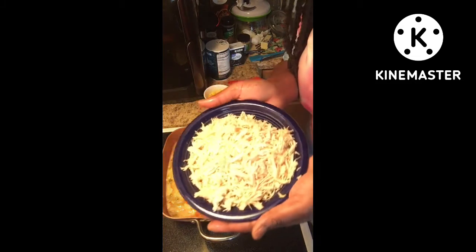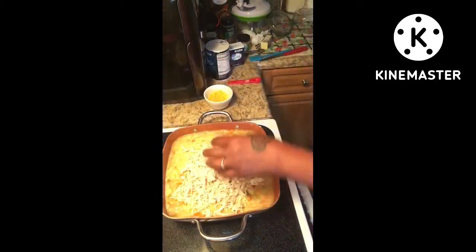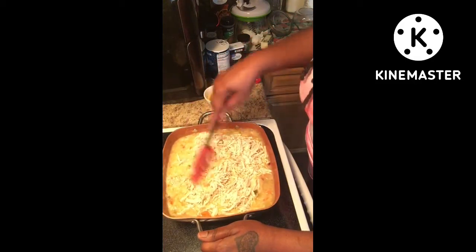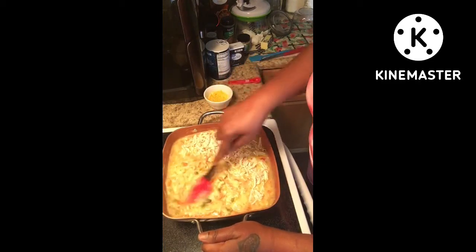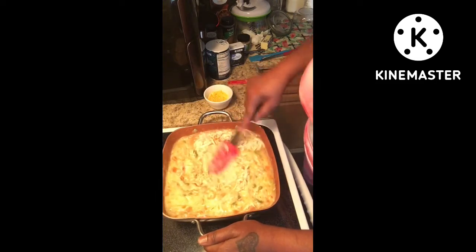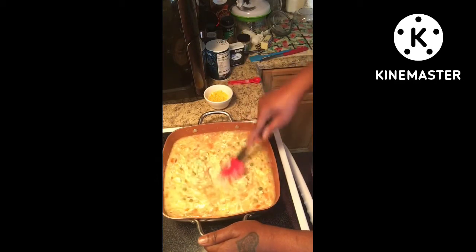Now I'm going to be putting in some shredded chicken breasts. What I did was boil my chicken breasts and then shred them. You can use whatever type of chicken you want, but this is what I use. Make sure your chicken is shredded and not in big chunks — but some people like chunks, so whatever your discretion is, go for it. Make sure everything is coated.